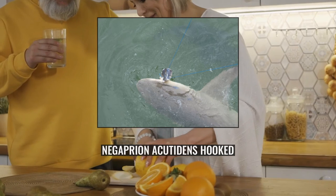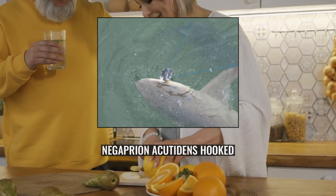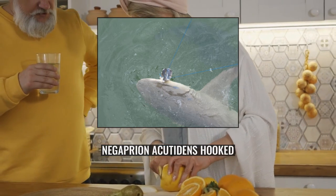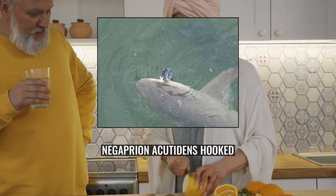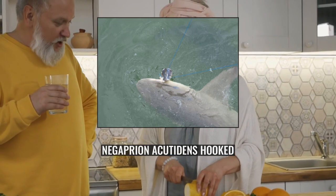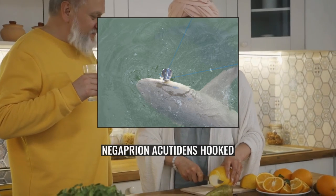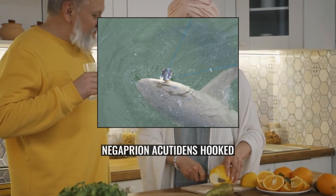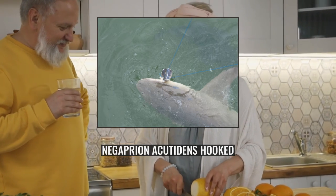This shark adapts well to captivity and is displayed in public aquariums. The IUCN has assessed the Sicklefin Lemon Shark globally as endangered. It is harvested using anchored and floating gillnets, beach nets, and longlines. The meat is sold fresh or dried and salted for human consumption. The fins are used for shark fin soup and the liver oil is processed for vitamins. The Sicklefin Lemon Shark is highly susceptible to local overfishing due to its slow reproductive rates and limited movements.